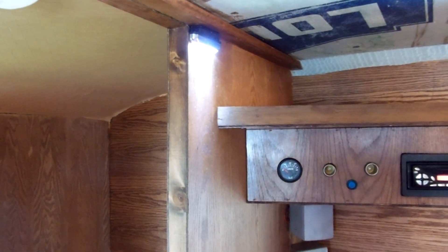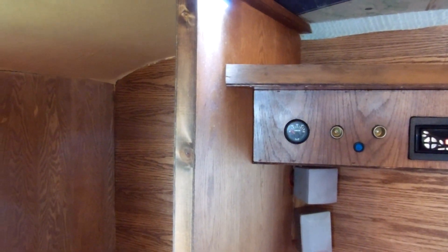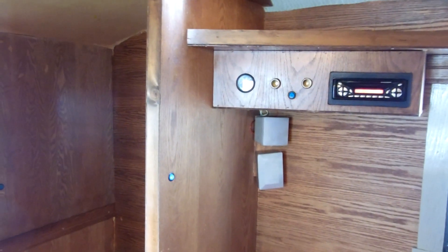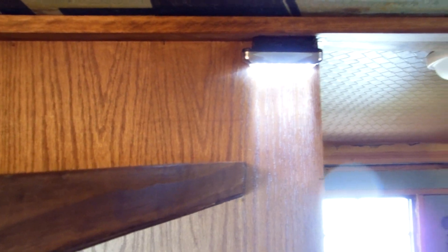Here's the inside of the tiny travel trailer, the teardrop. It's very, very hard to get good video because it's so small, but here's a couple of the LED lights.